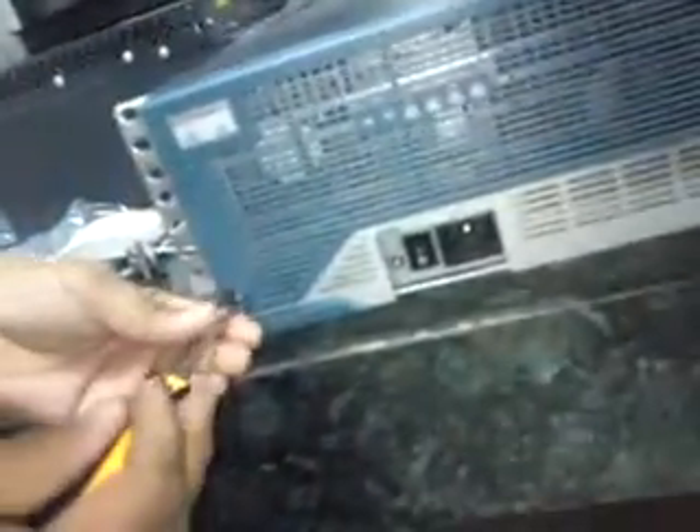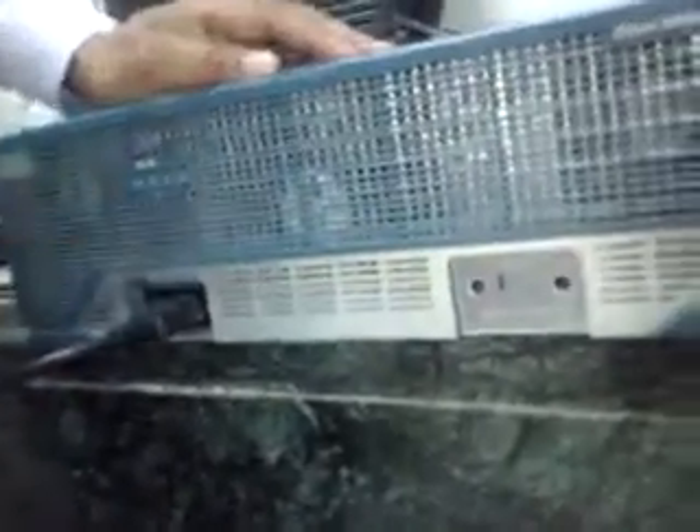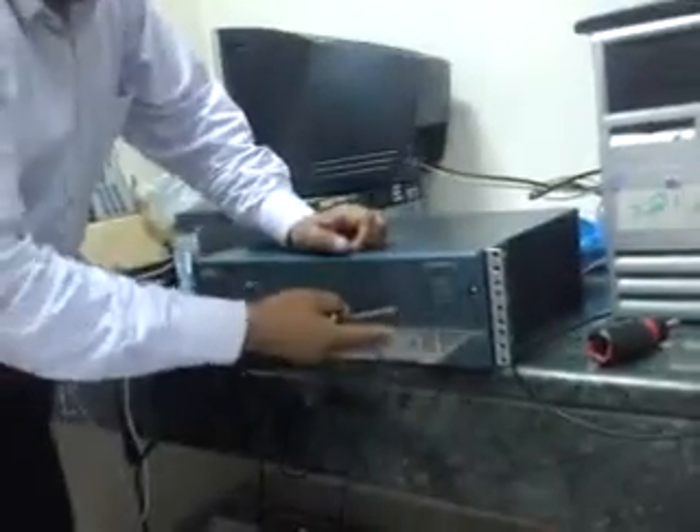In the power supply that you have, there is no cover, so it will be open. When you put them back — the two power supplies — push firmly inside and then screw them back firmly, all of them. Then put the four cables or four bolts back on the front of the rack. After that, switch on the second one, and that way we finish the demo.